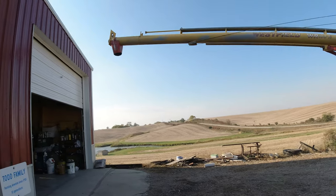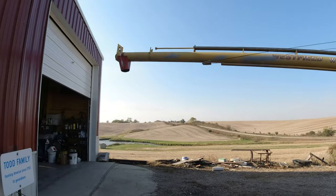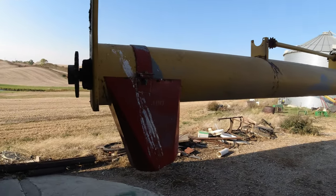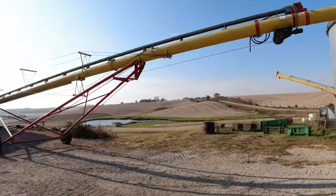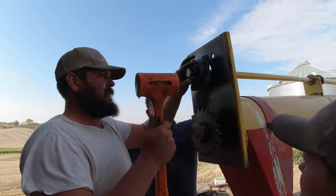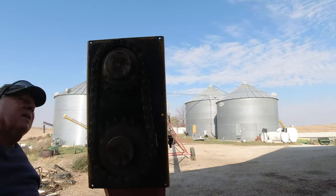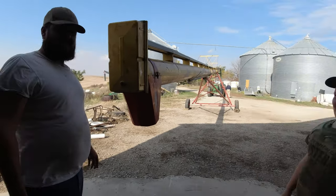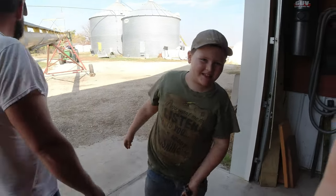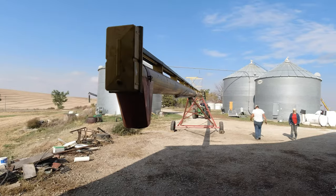We hooked the loader up, so we're going to lift that end up in the air and bring this end down so we can work on it. We got it done — first class job. We got the new shaft put on, we got the new bearing put on. Now we're going to let the loader down and raise this end back up.